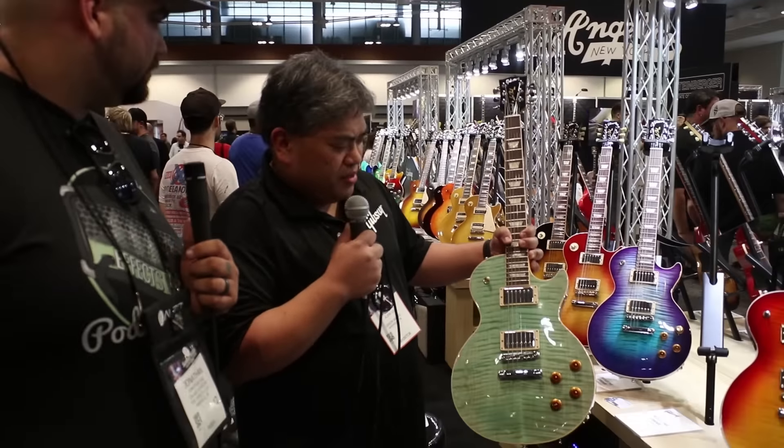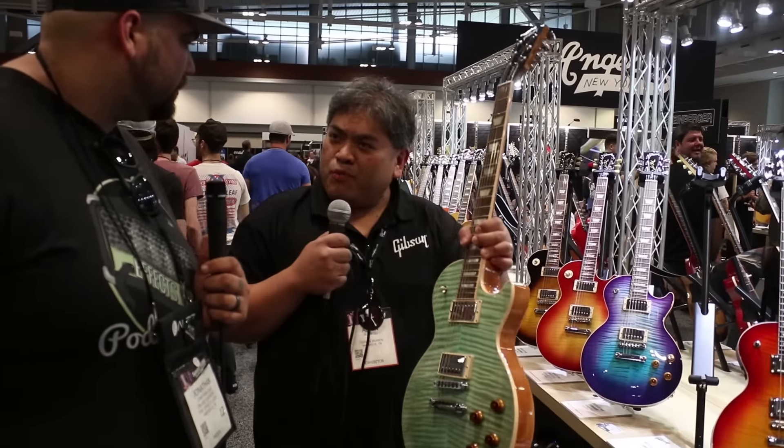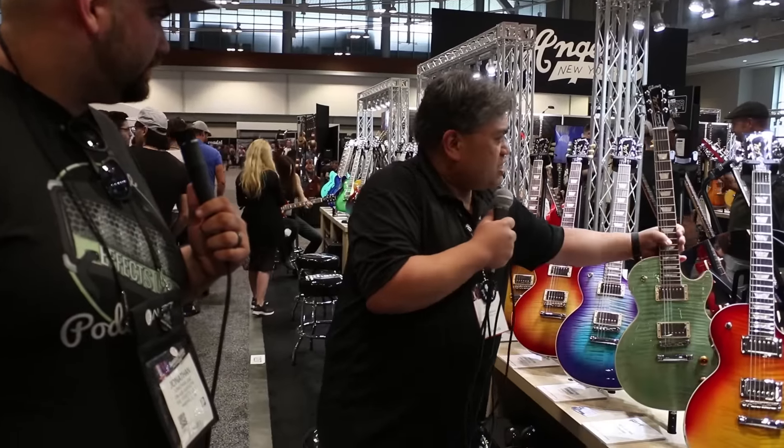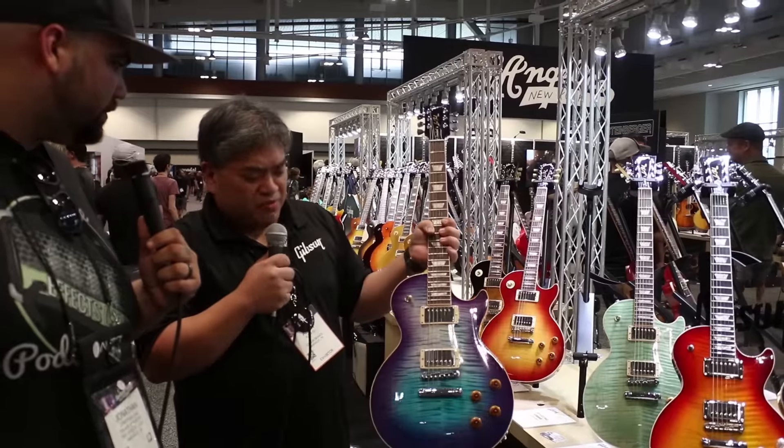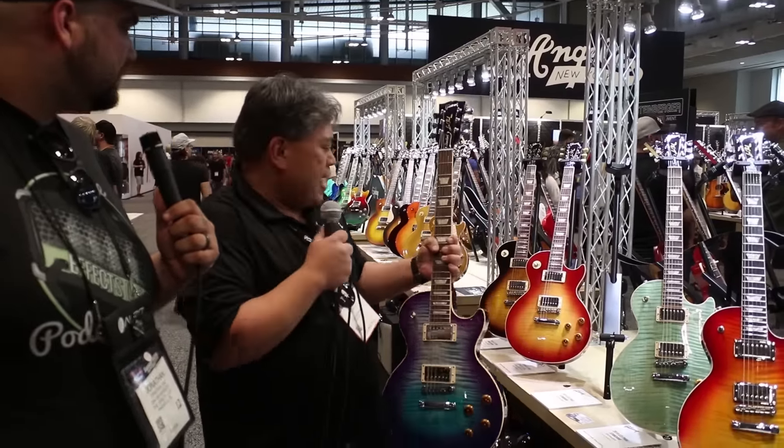Great new finishes too, and a little bit of weight relief here. You can get the modern weight relief. It's got a compound radius fretboard as well, low profile frets. Look at this Blueberry Burst — one of our favorite colors from a couple years back. We're bringing it back.